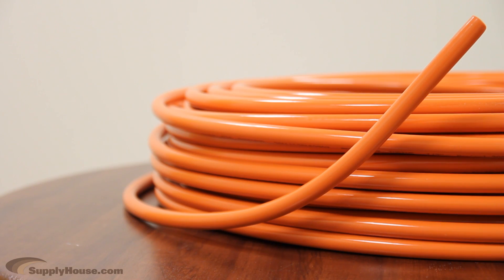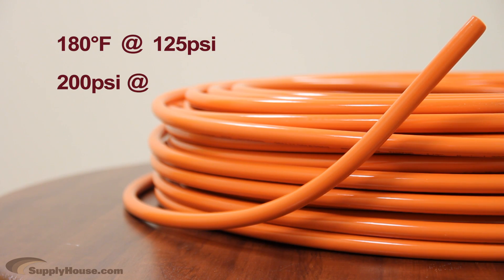This tubing has a maximum temperature rating of 180 degrees Fahrenheit up to a pressure of 125 PSI. It can handle a maximum pressure of 200 PSI up to a temperature of 73.4 degrees Fahrenheit.